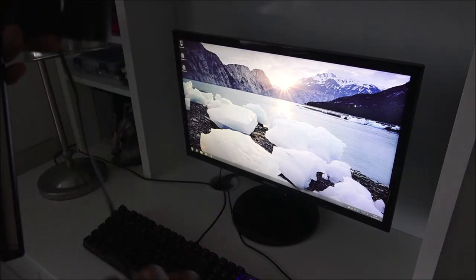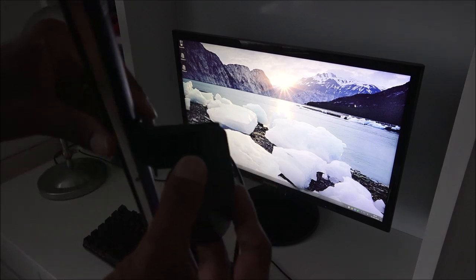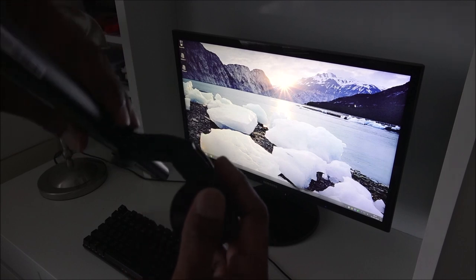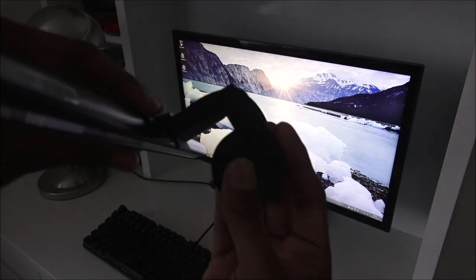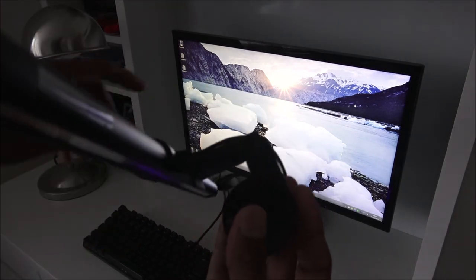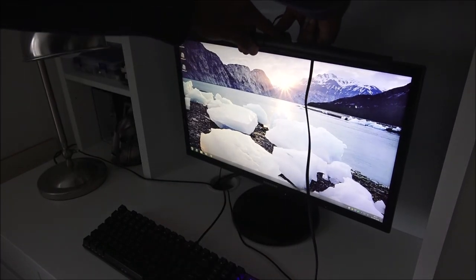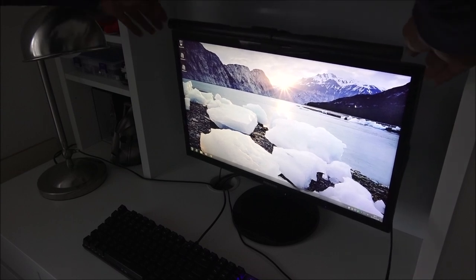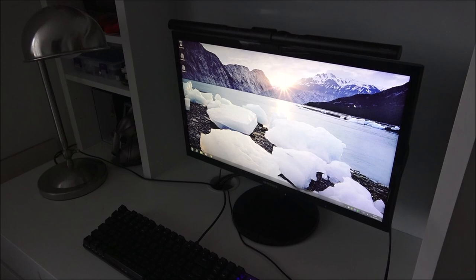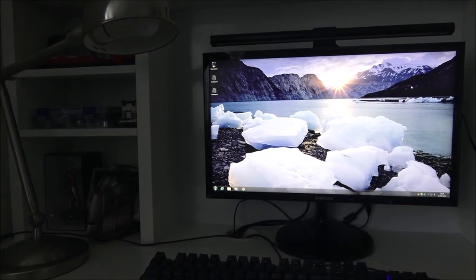I'm at my computer now. Here's the ScreenBar — the USB end is plugged into the computer just down there. It's very simple to place on the monitor: the counterbalance goes at the back and the lamp rests at the front. This is a 22-inch monitor and you've got about two centimetres on each side, so quite sufficient. The screen bar is now in place.